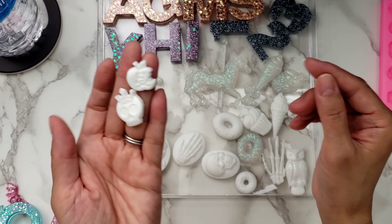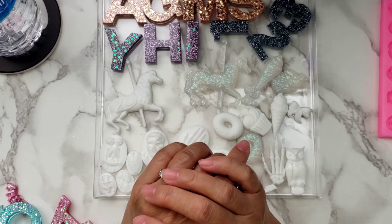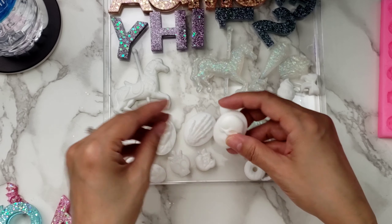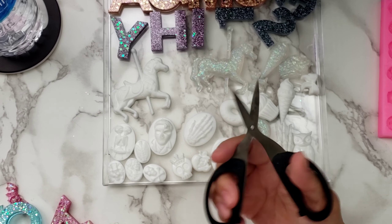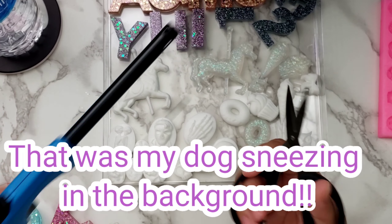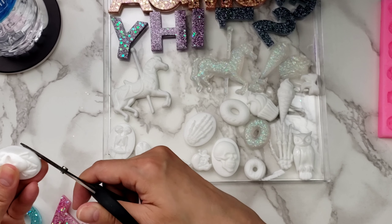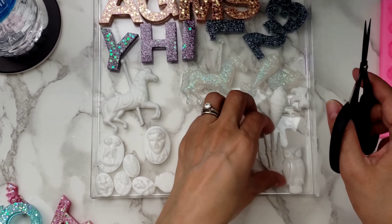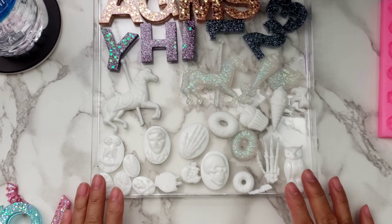I also have a spooky apple mold that came out really cute, but again I have to clean it. One tip - I don't remember who I was watching because I've seen so many resin videos - someone heated up their knife. You take a lighter and heat up the tip, then start cutting, especially on the round parts, because it makes the resin a little bit softer to work with. That way you don't do what I did where it snapped off.